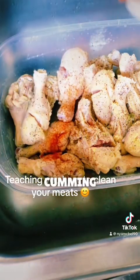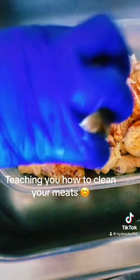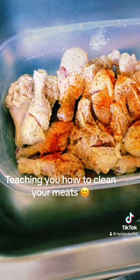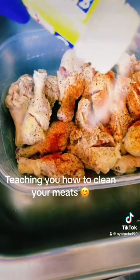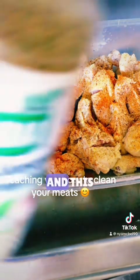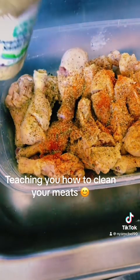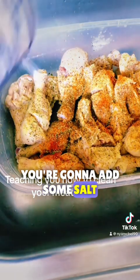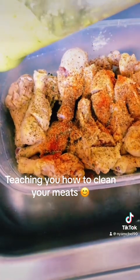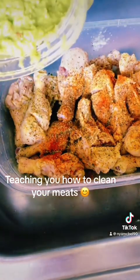Paprika. More chicken seasoning. You're gonna add some salt — that's enough. And last but not least, your blended seasoning — put some in there.